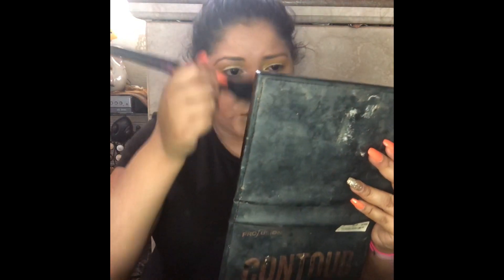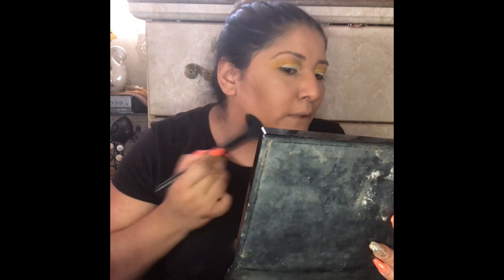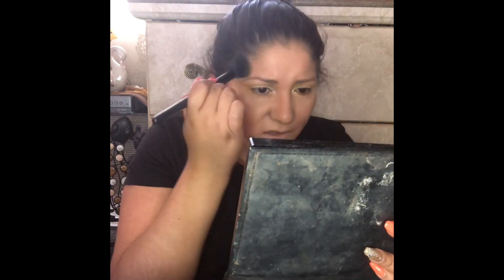Are you guys the type of person that wants to keep a product until you finish it regardless? That's me. I feel like sometimes it's bad because there are things I shouldn't be having — like before I knew the right shades for me. I still sometimes buy things that are not my shade and I'm like, 'it's okay, I can make it work.'